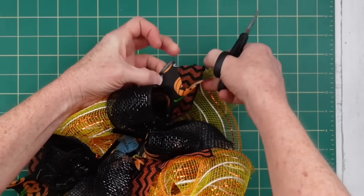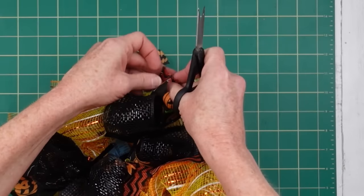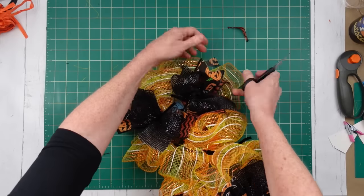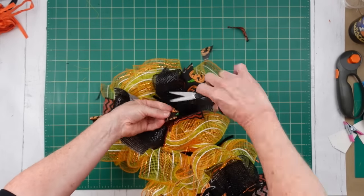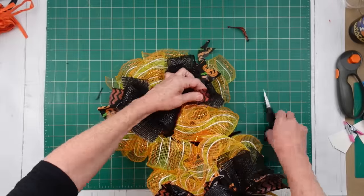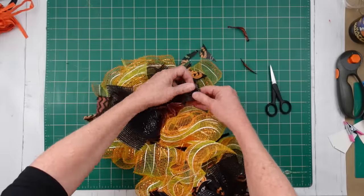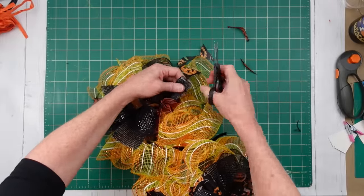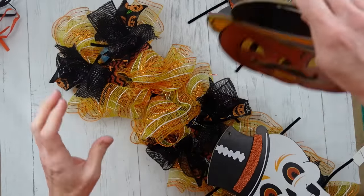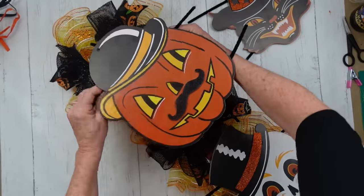Yes, it would have been easier to dovetail this in the beginning, but sometimes you get started on a project and you're not exactly sure. I ended up liking this, so I went ahead with it. I'll spare you — you don't want to watch me dovetail this entire thing, but just so you get an idea, that's what you do. We're going to go all the way down, fixing it up.